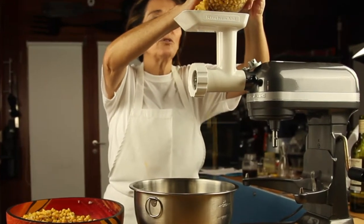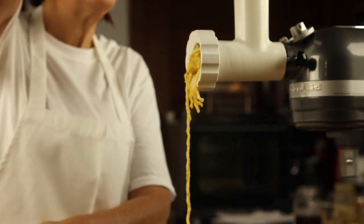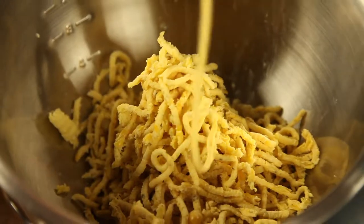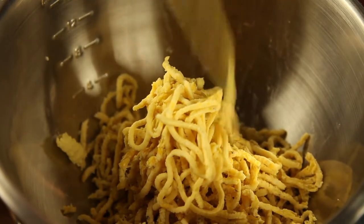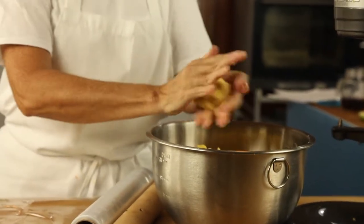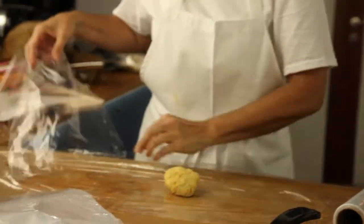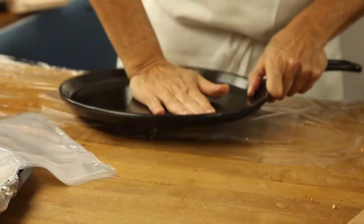For the corn arepas, I add some cashews to the corn and then I process them or pass them through a grinder. Then I make half cup balls and place them over plastic wrap and cover them with plastic too. This way, when I press them as thin as I can, they won't stick to the wrap. You can freeze them like this or you can bake them right then.